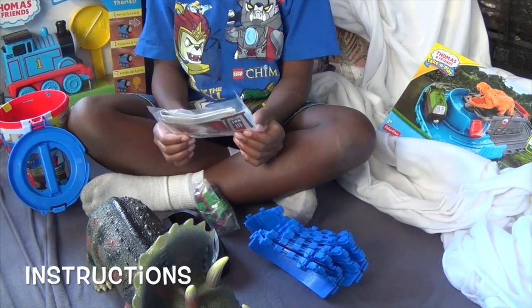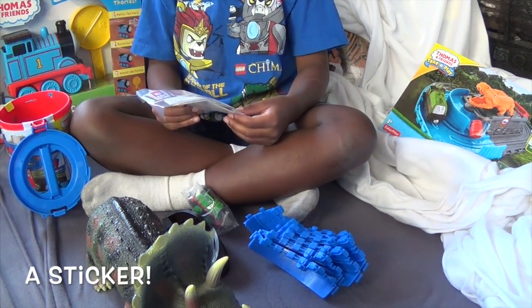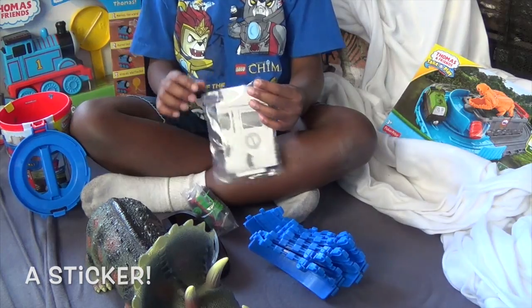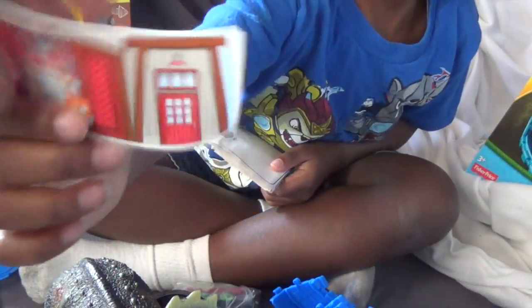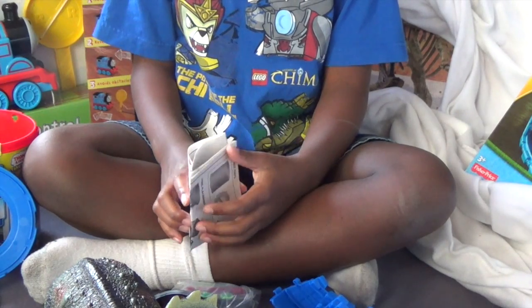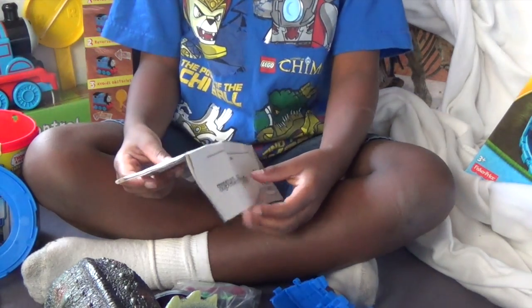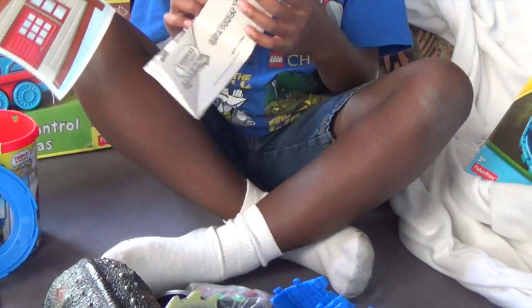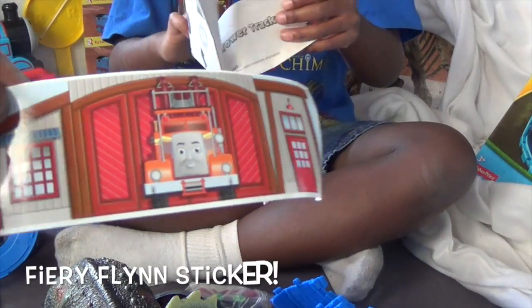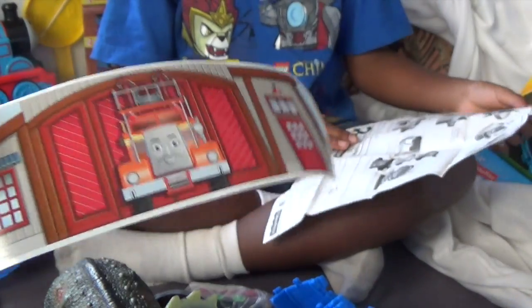What else does it have with the instructions? Stickers. Oh, that's cool. Who's on the sticker? Flynn. Yeah, Spiral Flynn. Where's it at? It looks like the Soldier Search and Rescue Center. Oh yeah, it does look like something. You said it's the Soldier Search and Rescue Center? Yeah. Okay, cool. Look at that plan.